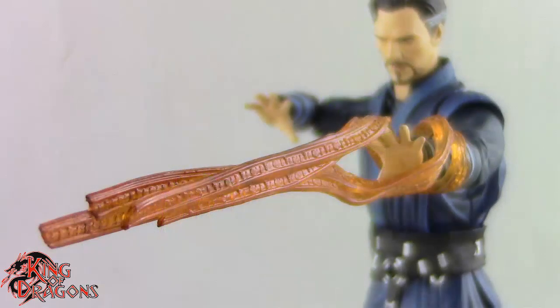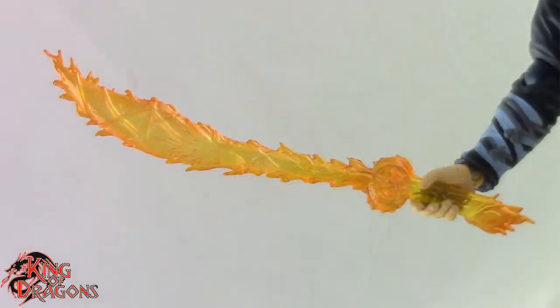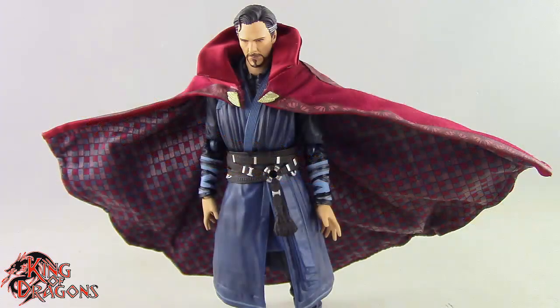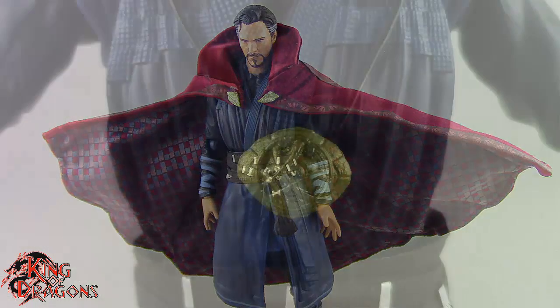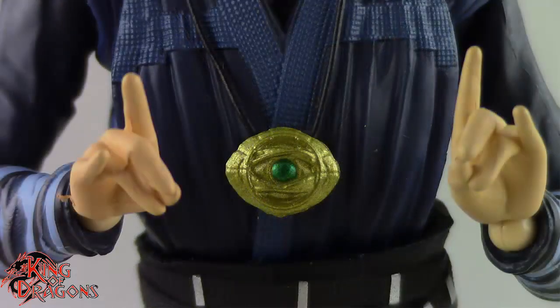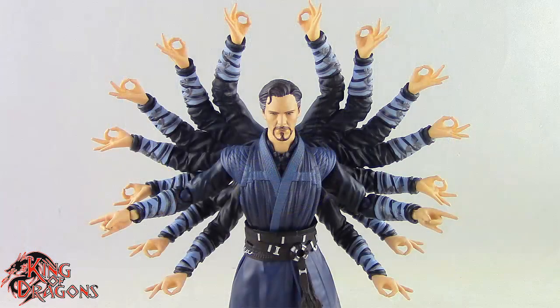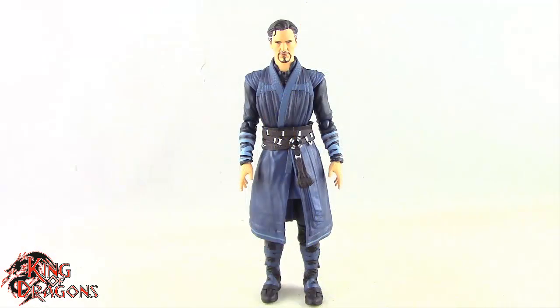He comes with two pairs of time stone effect pieces which go on his arms really nicely, his mystical wraps that he used against Thanos — those look really good — and his fiery sword effect which looks really nice. He also comes with the Cloak of Levitation, which looks really nice. I love the fabric and detailing on that. Then he comes with two versions of the Eye of Agamotto: the sealed version and the open version. His final accessory is the multi-arm effect piece, which looks fantastic — a wonderful piece to have on this figure.